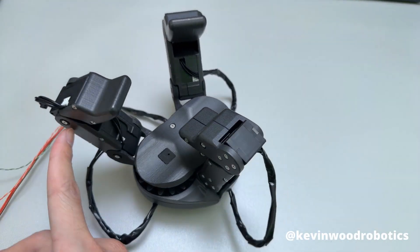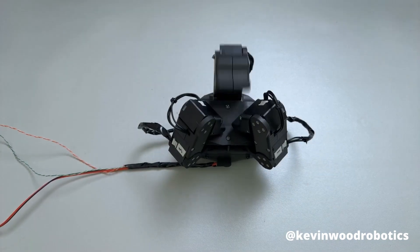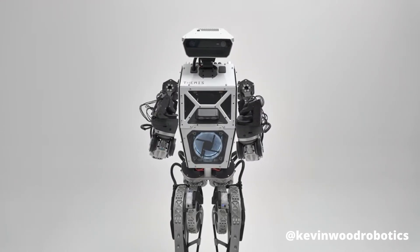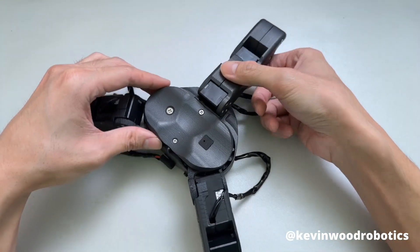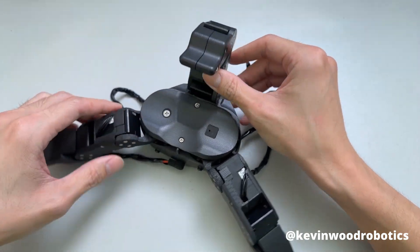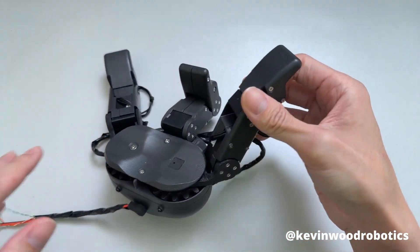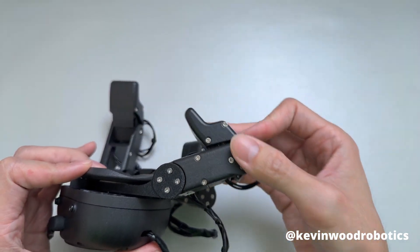Check out this robotic hand from Westwood Robotics. This open source robotic hand is currently being used on the Themis robot. It's a three-finger robotic hand with seven motors. The thumb has two motors with two degrees of freedom, and the other two degrees of freedom are coupled together by a gear that allows the two fingers to move back and forth. Each finger has two more motors that can bend in this direction, and it has a pretty large range of motion.